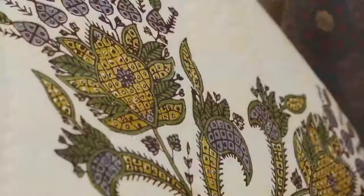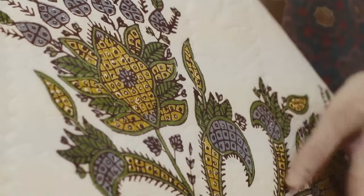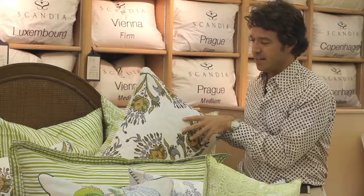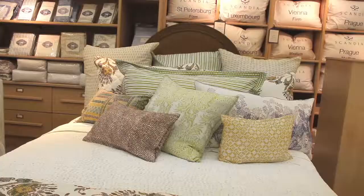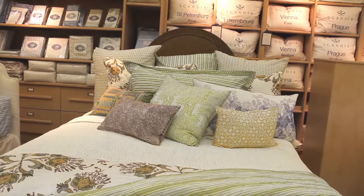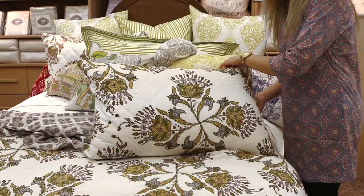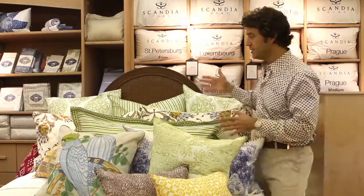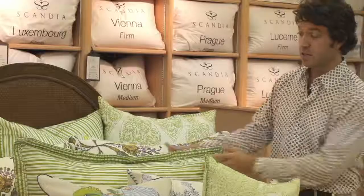Starting in the back here, we have the same print that's going to back into the quilts — a great, sort of antique-looking floral that spins around. You can see it better on the quilt, but it has a great sort of soft greens and blues. It's all hand-stitched, hand-quilted, cotton ball on one side and then a percale on the back side.